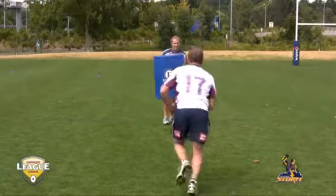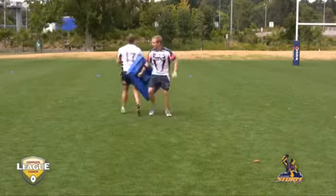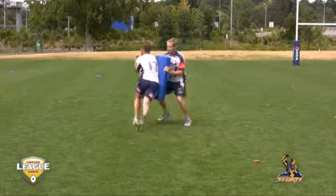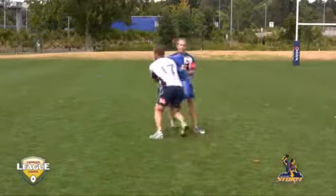Once the tackle is ready to be made though, concede the tackle, get down quick and play the ball. Don't struggle too long and not allow the next wave of attack to be cohesive. Work hard, but when the time comes, play that ball quick.